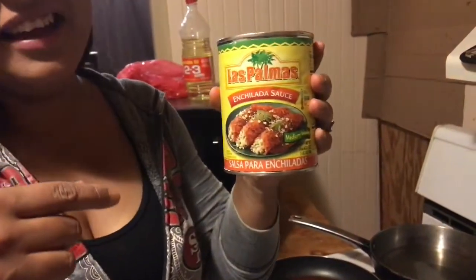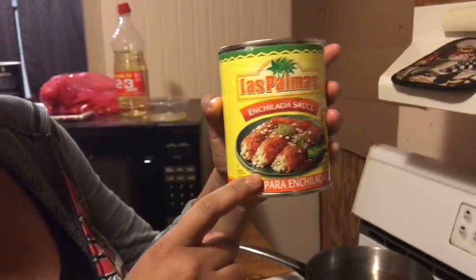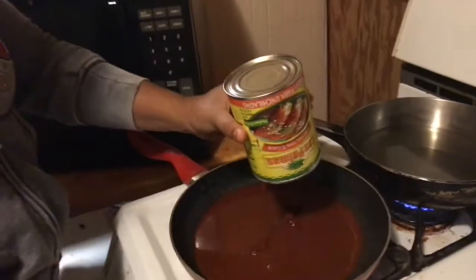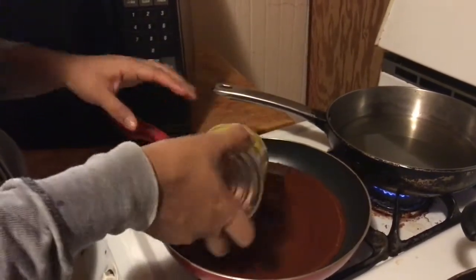Usually I make my own sauce, but since I'm lazy right now and I had no time, I went and bought this sauce — the Las Palmas enchilada sauce — for those who don't know how to make their salsa or their chili sauce, enchilada sauce. So you just dump it in the pan and preheat your pan.